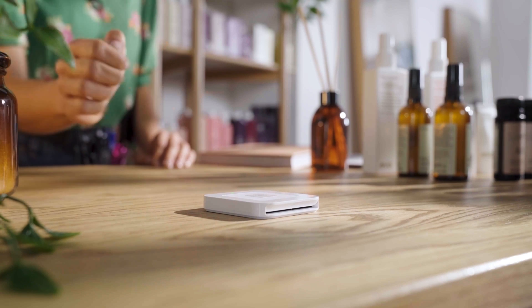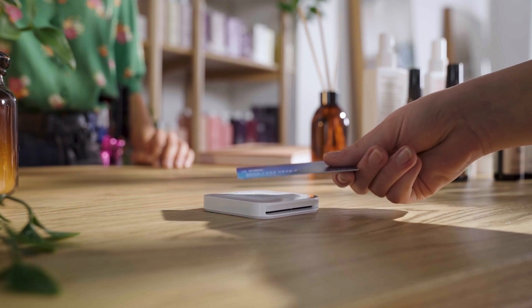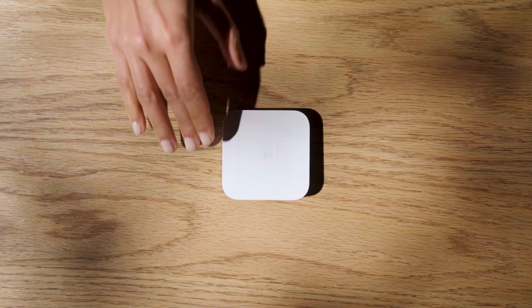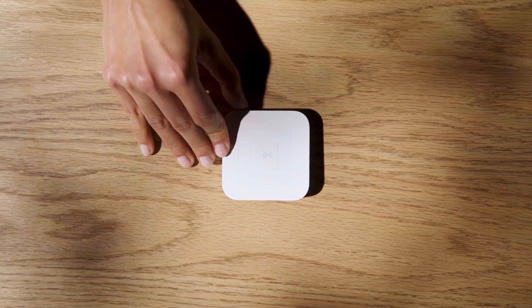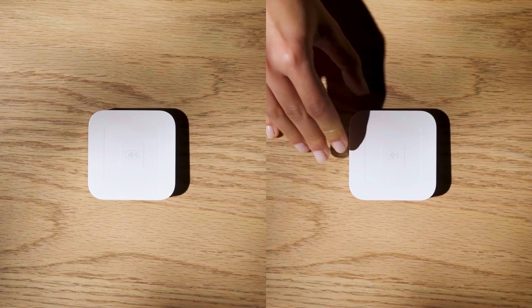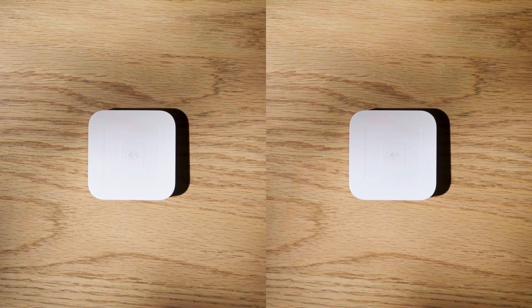On a single charge, your reader's battery is designed to last all day. Simply press the power button to check the battery level. The LED lights will indicate the charge. Four green lights means it's fully charged and ready for payments, and one red light means it needs to be charged.